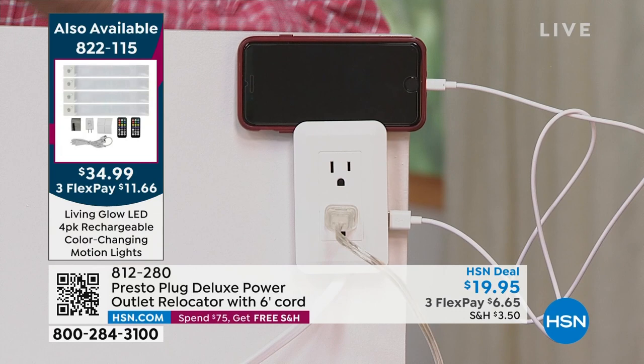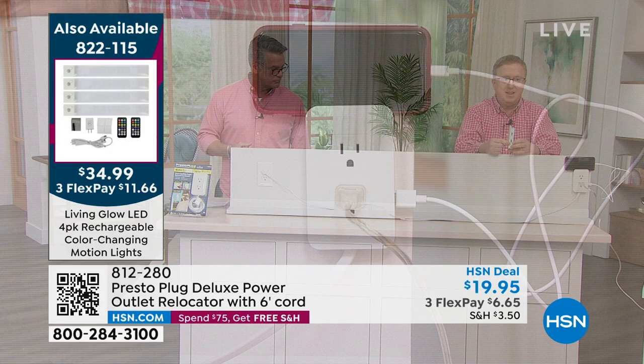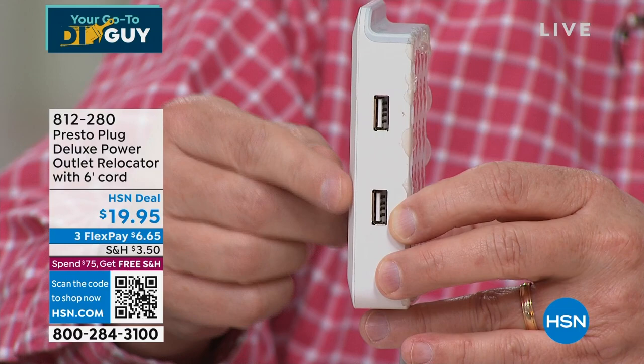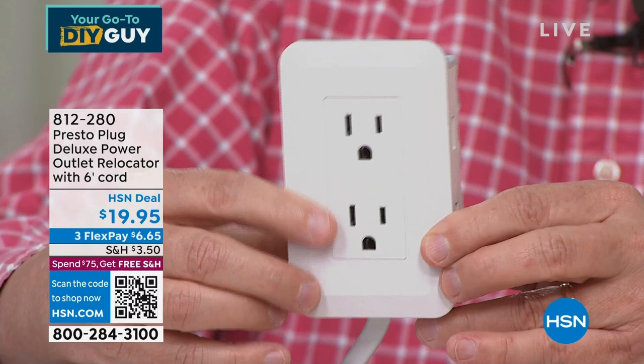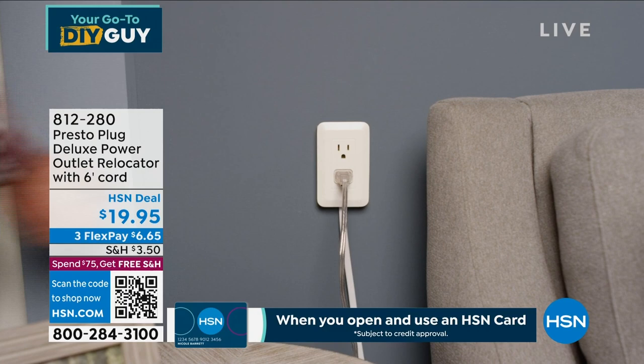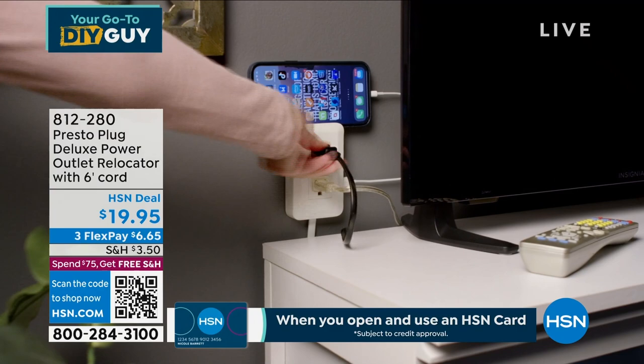No more on your hands and knees looking for the plug. It's an instant solve — nothing to build, create, or cut. You don't have to cut a hole in the wall. Just move the plug where you want it. I'm putting mine right next to the bed, cozy it up — it shouldn't be down on the floor where you'd have to worry about the cord.